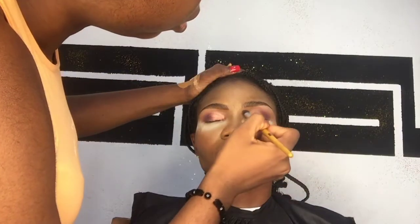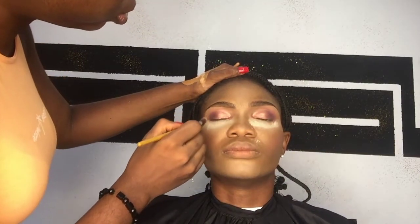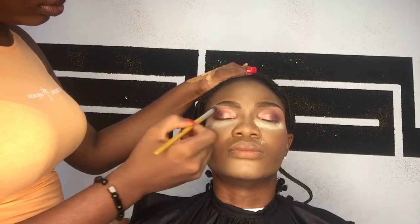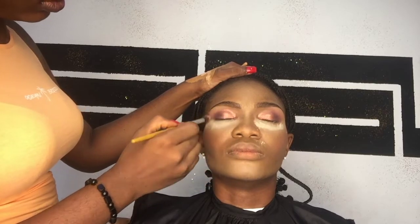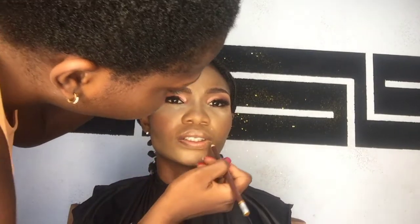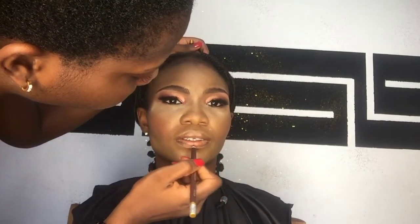I noticed the shadow was falling off, so I had to set her eyes again with setting powder so I could easily dust it off and the shimmer shadow wouldn't stain her face. I went in with my blending brush again to blend out the crease. Sorry guys — due to lighting I couldn't film when I fixed the lashes and applied the under liner.